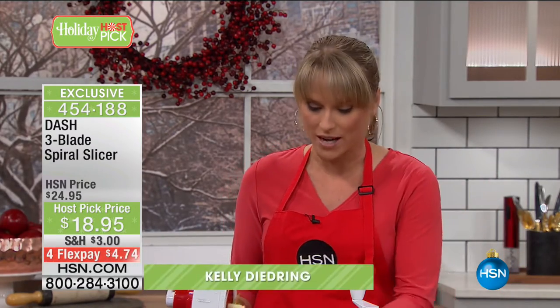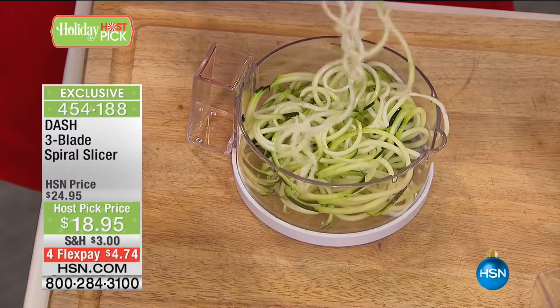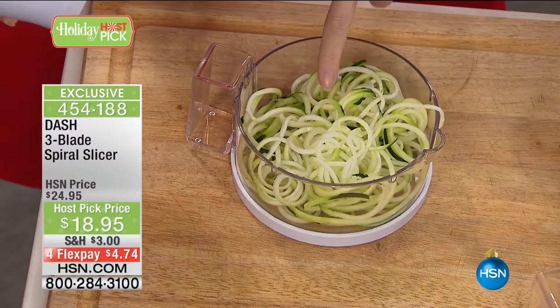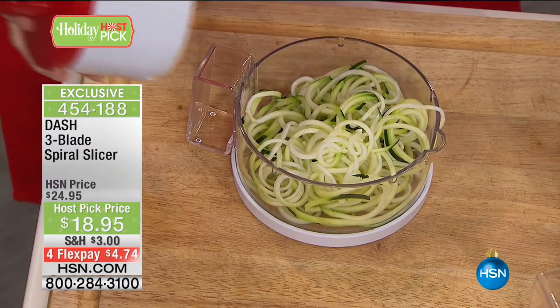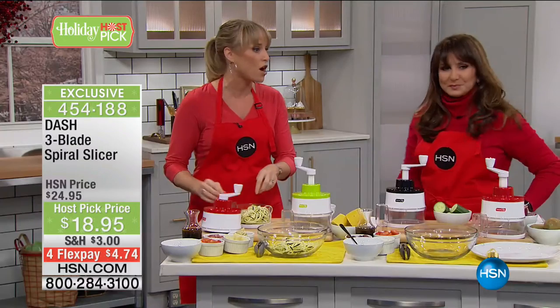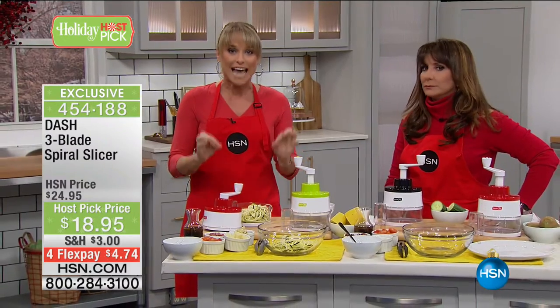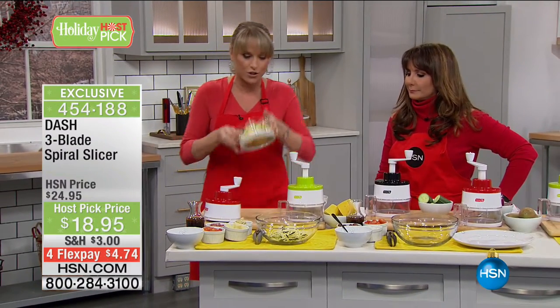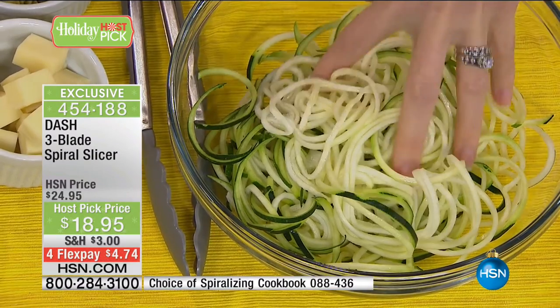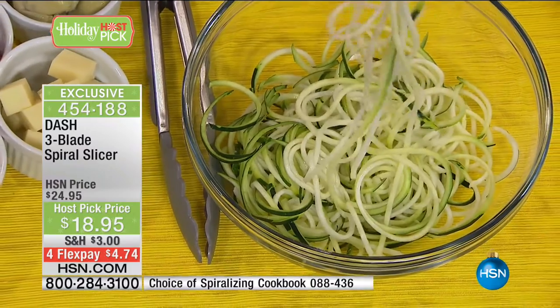Home cook Kelly Deidrean joins us. Noodles taste like nothing — they're just pasta, carbs that turn into sugar that turns into fat. Vegetables are packed with nutrition; they keep us satiated and fuller longer, filled with fiber, vitamins, and minerals. All I want you to do is try it for one meal — instead of the carb-filled pasta, do the zucchini noodles, squash noodles, or sweet potato noodles. Dash's motto is 'unprocessed your food.'